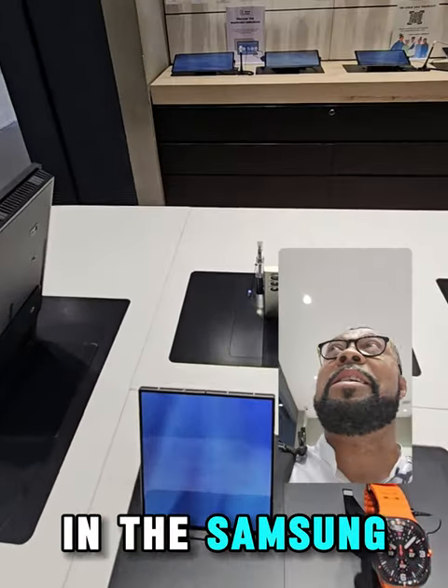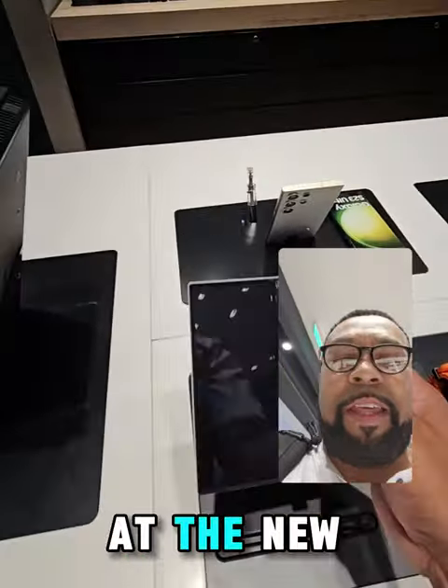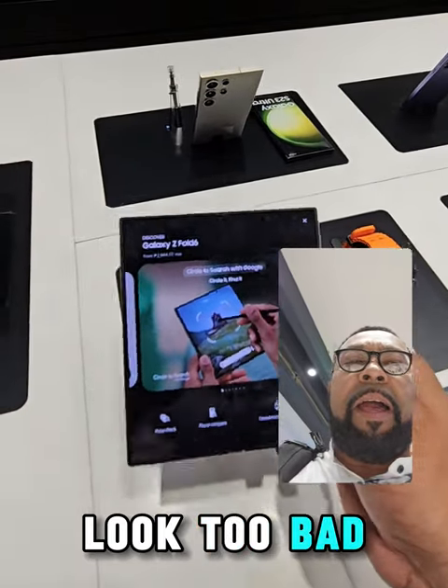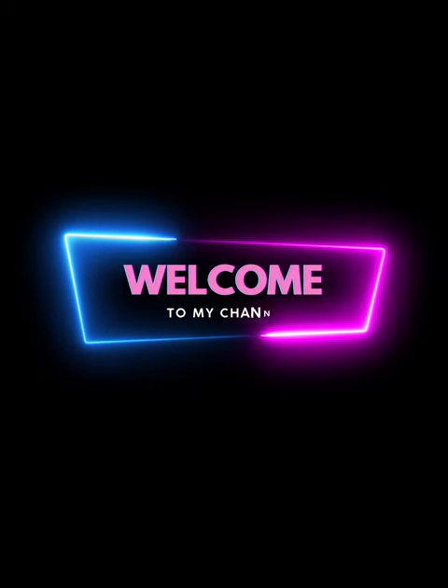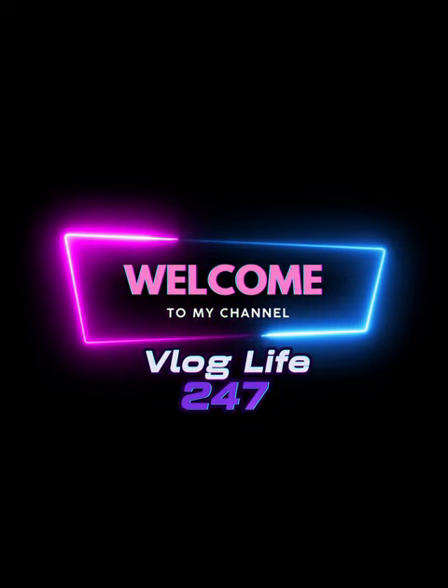Hello guys, I'm in the Samsung store in the Philippines. I'm just having a look at the new Z Fold 6 and it doesn't look too bad! Welcome to my channel, Vlog Live 24-7.